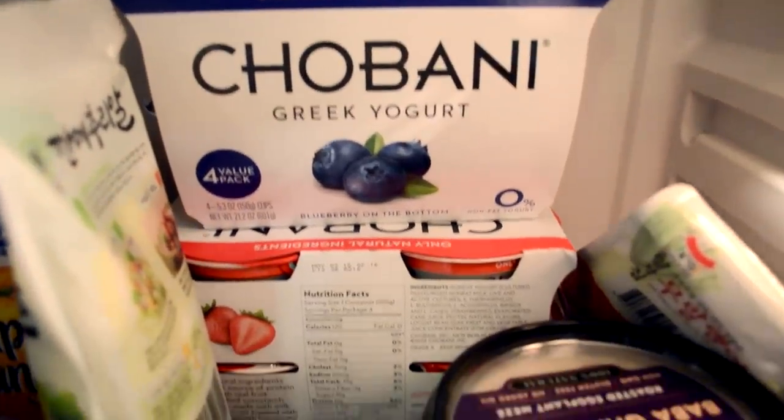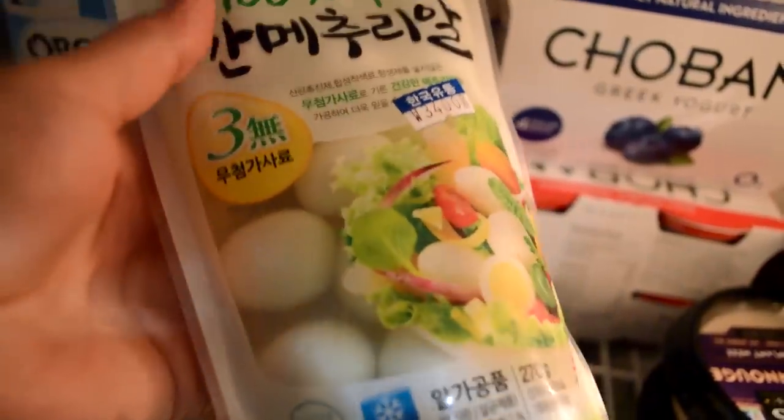Jacob likes this Greek yogurt. And I love Korean yogurt, believe it or not — drinkable yogurt. Quail egg, already hard boiled. And I got my favorite side dish, which is mumalengi. It's dried radish. It's spicy and sweet. It's really delicious. I love this stuff.